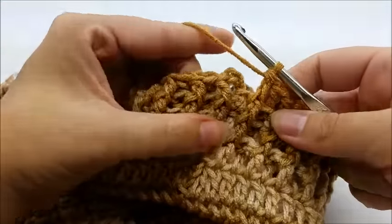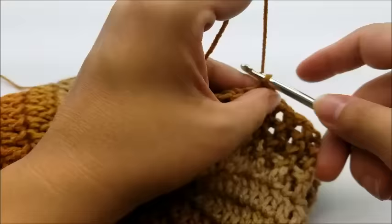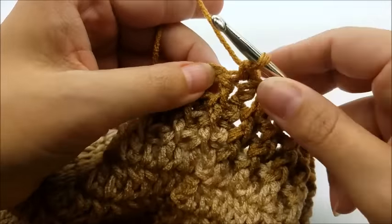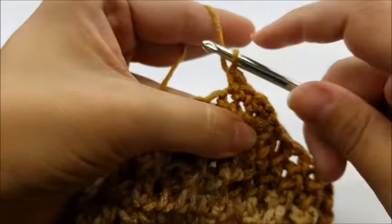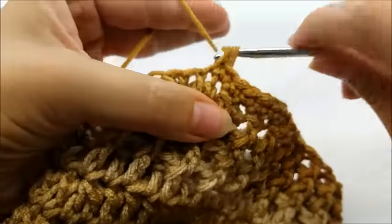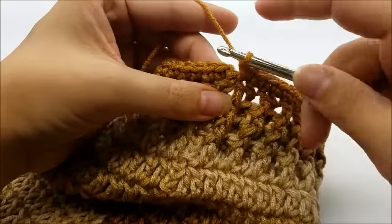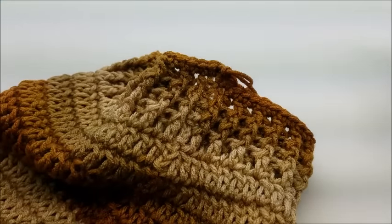At the end of your 27th round, end with a slip stitch in your beginning chain three. For round 28, chain one, go back into that same spot and single crochet, then work one single crochet in every stitch all the way around. This just cleans up the last edge. You should still have 54 stitches. End by slip stitching into your first single crochet — not the chain one, but the first single crochet — then clip the yarn and hide the tail.